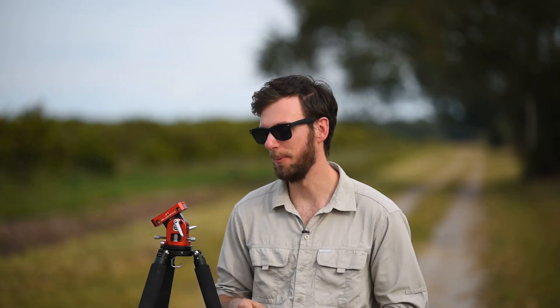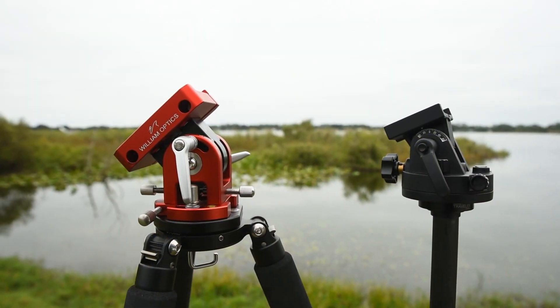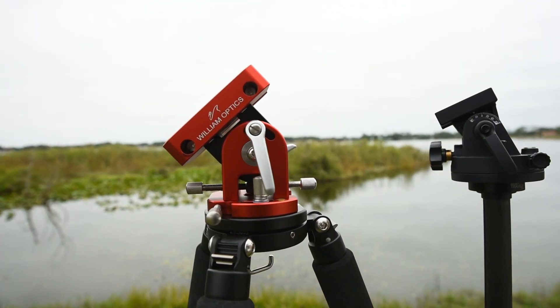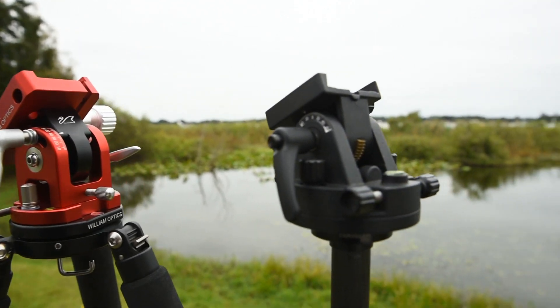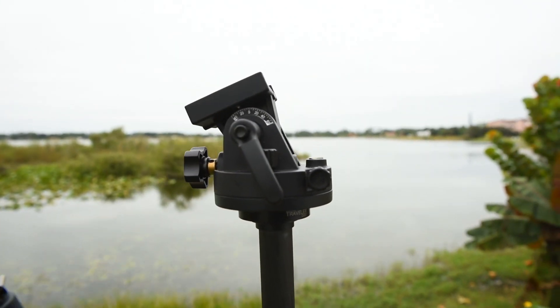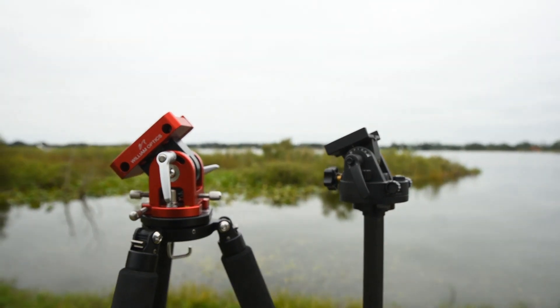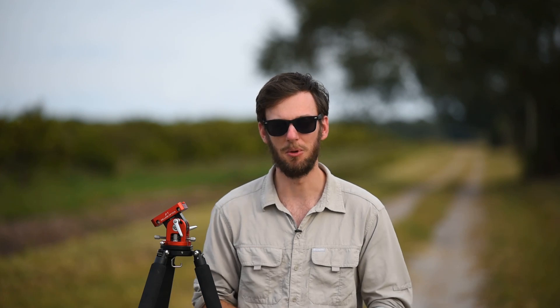The first thing you'll probably notice when you open up the William Optics base out of the box is that it's quite a bit larger and heavier than the iOptron base — this one weighs about two pounds and it's quite a bit taller too. If you're going to be doing a lot of hiking or backpacking, it will take up more space in your bag and weigh you down a little more. And frankly, if you're going to be using a wide-angle lens at night, this base is pretty overkill — you don't need a really precise polar alignment and you can still shoot four or five minutes, so I would just stick with the iOptron base in that case.